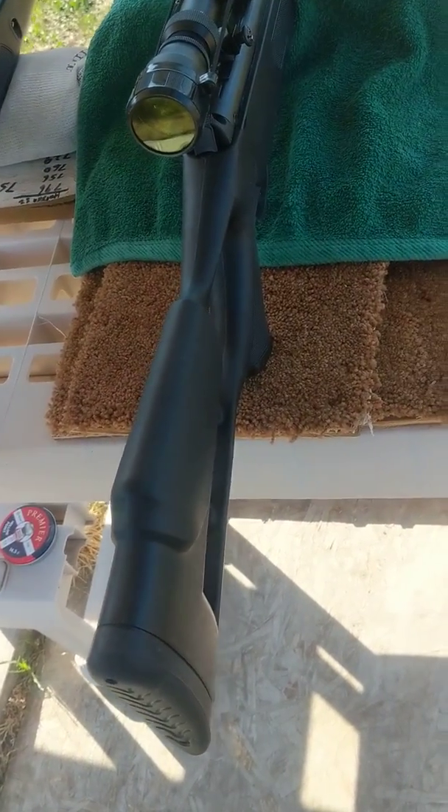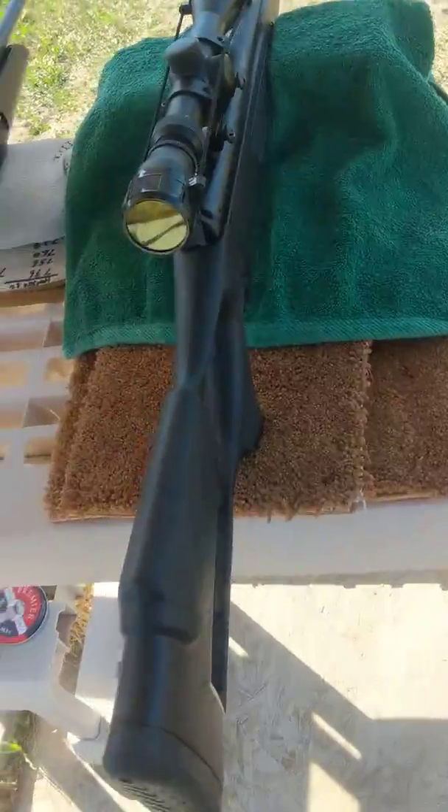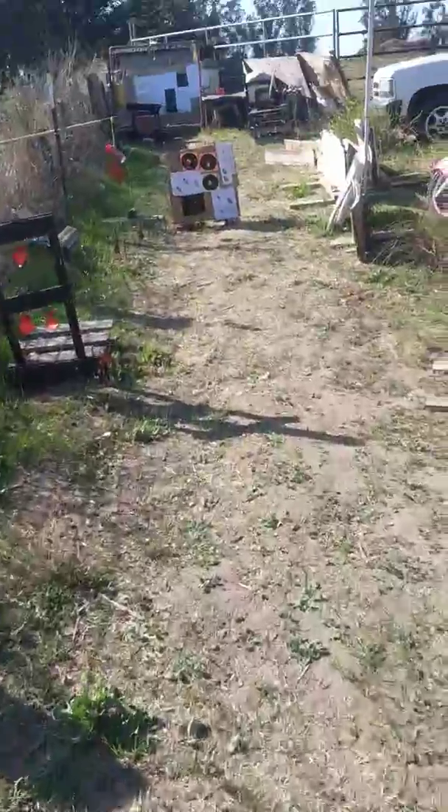I was shooting at kind of a close distance today. I was doing 15 yards and 25 yards with both. I'll show you what I came up with. I have some shot groups from yesterday too, but my battery died yesterday so I didn't get a shot of them on camera.